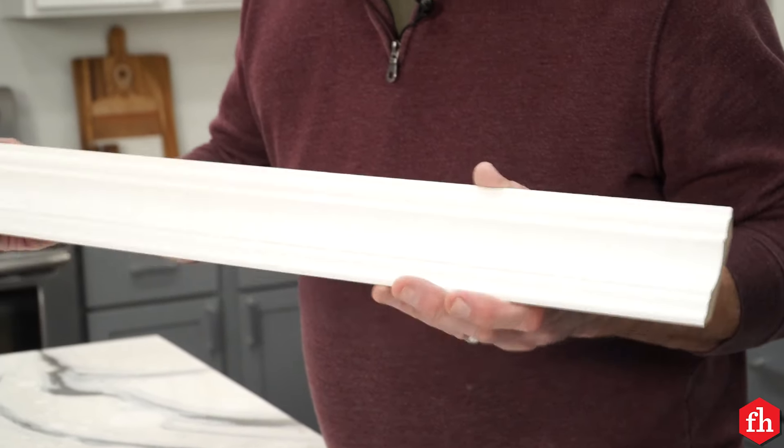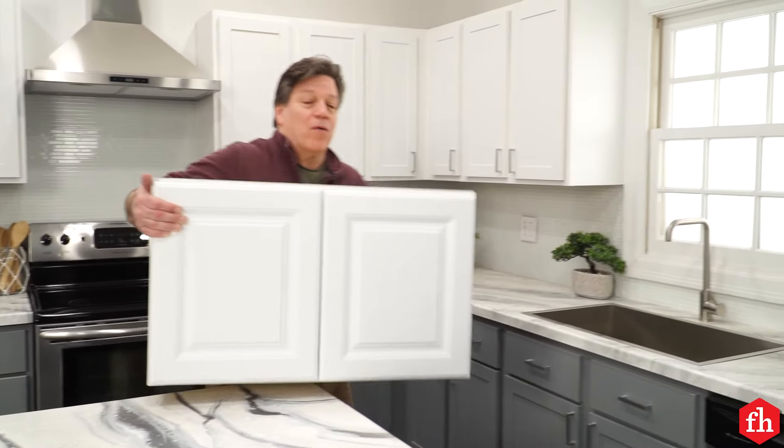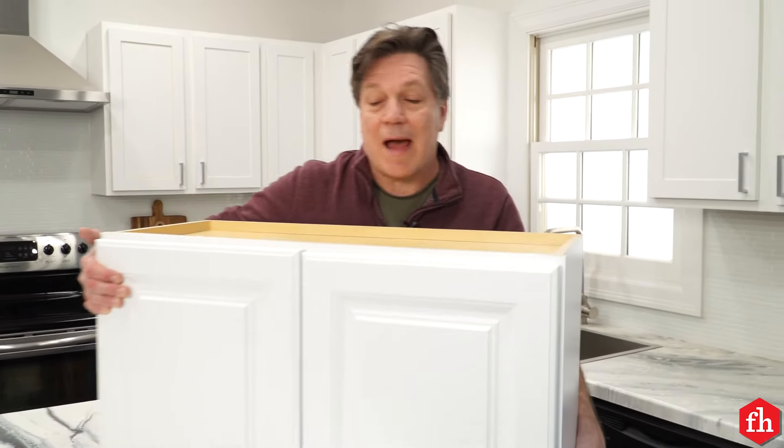Hi, I'm Joe with Family Handyman. Installing crown molding on your kitchen cabinets may just be the finishing touch you've been looking for. It's not that difficult to do yourself with a few tools and some knowledge. A couple of tricks of the trade, you'll be stepping back looking at your handiwork in no time. Let me show you how I like to do it.